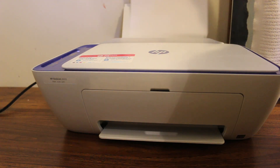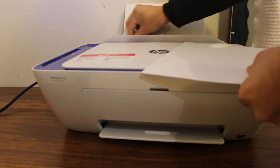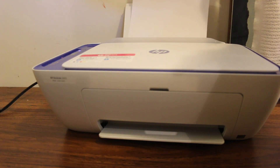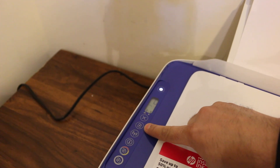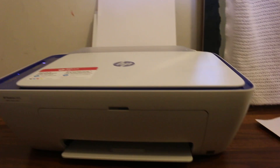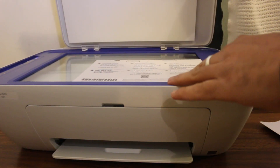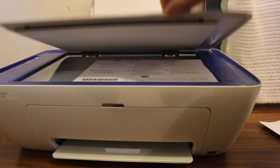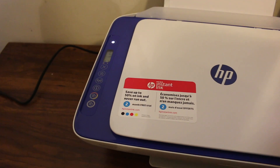I'm going to place the paper here. This is A4 size paper. Once the paper is loaded, the orange light goes away, which means the paper is already detected. Now I'm going to do a copy test — I'll place a page on the top scanner, right-hand side facing downwards.